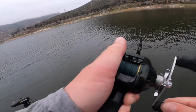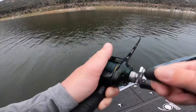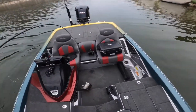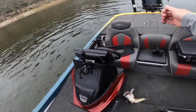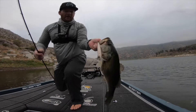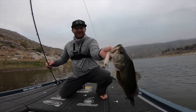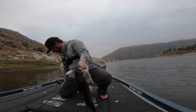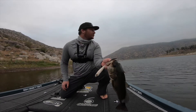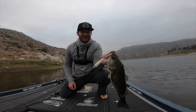There's one — there we go! Oh, it's a good one. Stay on, stay on! There we go. Yeah! That's rad. I can call my shot on that one. That thing was right up — it was going right along the rock right behind me. It got to the edge and this thing just smoked it. Just smoked it. So fun.